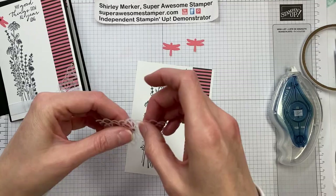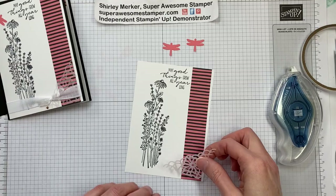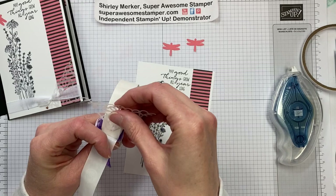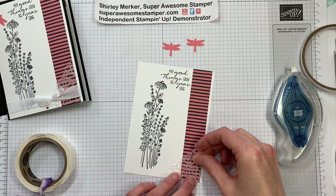Next up, I chose our square doilies. They come in a square and I'm just using one corner — cut it at a diagonal and then cut a little triangle off of it. I'm going to tuck it in the corner right there. And to attach that, since it's a vellum doily, we're going to hide it behind something — in this case, the ribbon. So just one glue dot in the corner, then line it up with your designer series paper and the bottom edge of your Whisper White.